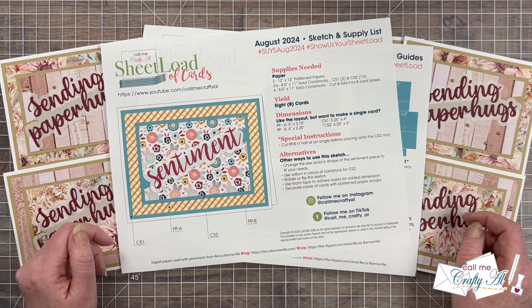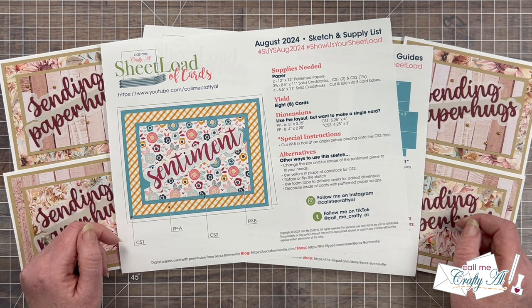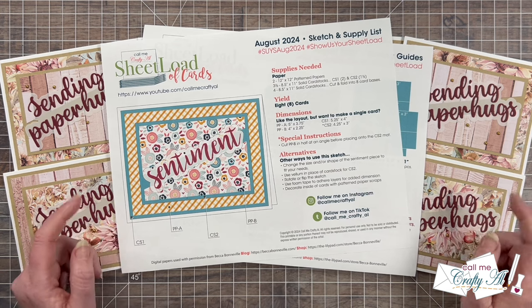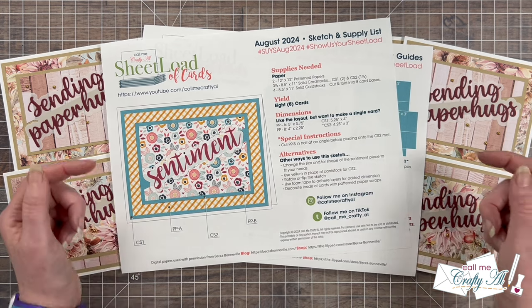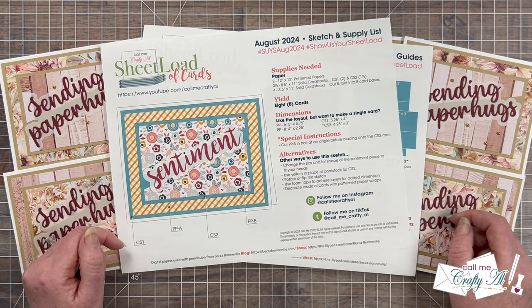As always, I do ask that you're a subscriber to my channel before you click on the download link. We do just go on the honor system here, so please make sure you've clicked that subscribe button before you click on the link. You're going to find this month's link down in the description box right below my related products list.